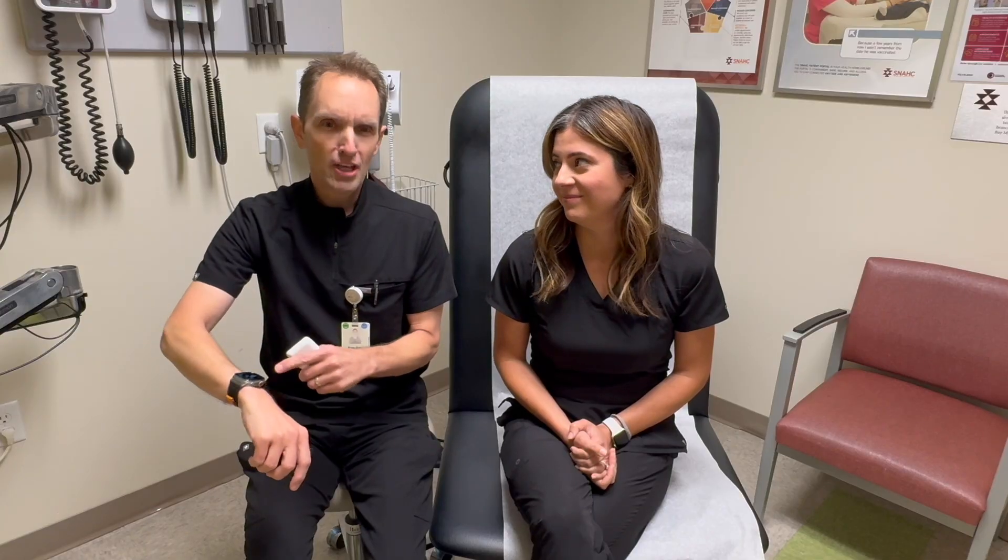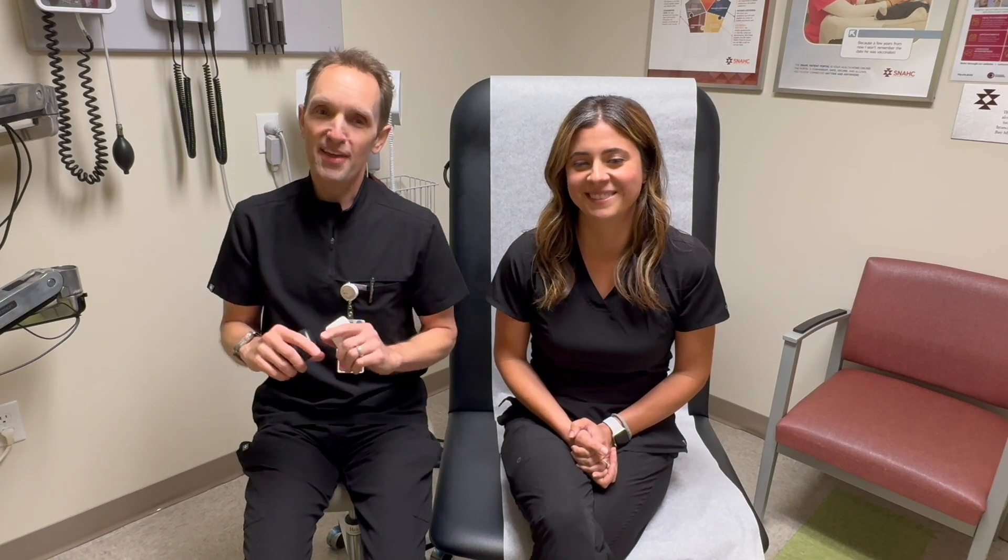Hi, I'm Brian Shaw, health educator with Sacramento Native American Health Center. Welcome to another continuing episode of the Health Education Minute, where we spend a tightly managed 60 seconds — but we often go outside that time — interpreting a health topic that gives us insight into how our body works.